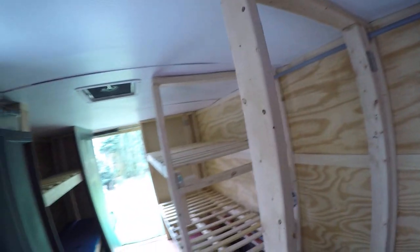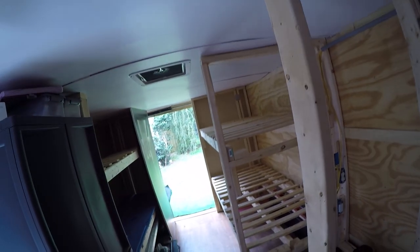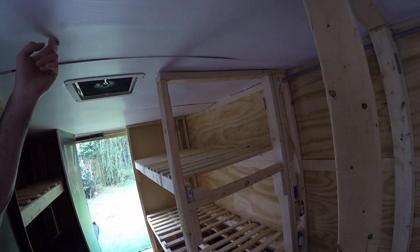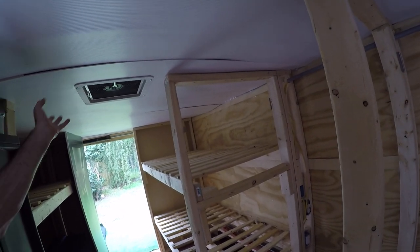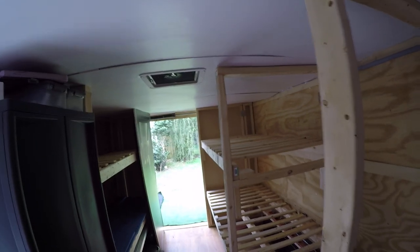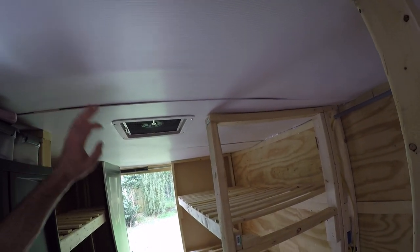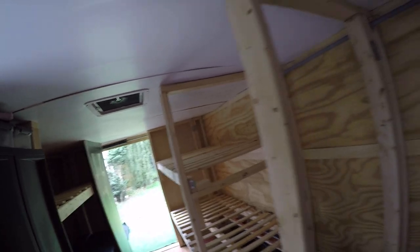Inside this trailer is six foot six inches, and these are just coroplast panels on the ceiling — just plastic panels, so you can put whatever you want. I'm non-committed on that. They weigh like eight ounces each and they're only $20 each, so slapping those up there is no problem.